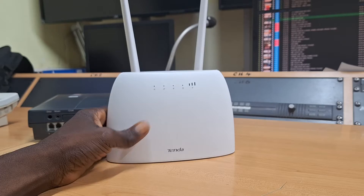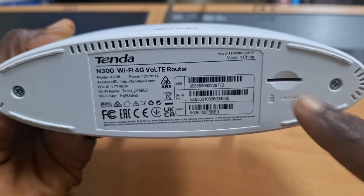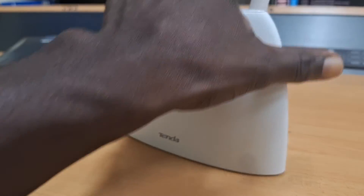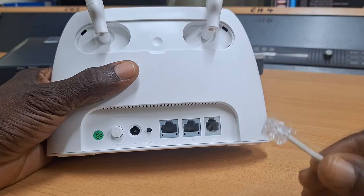For the purpose of what we want to do, we need this type of router where there is provision for a GSM SIM card to be placed in here, and there is also an RJ11 socket provision purposely meant to be used as a voice service connection port. So this is not just a router, but it's a router with voice service provision. Please take note of that.